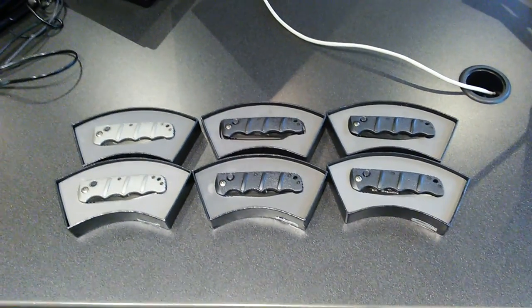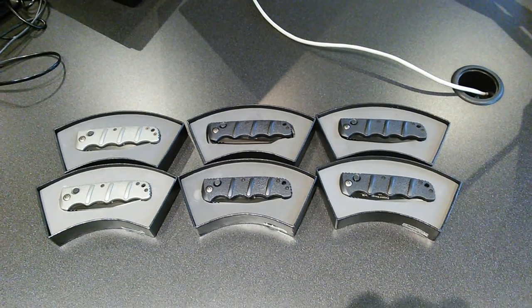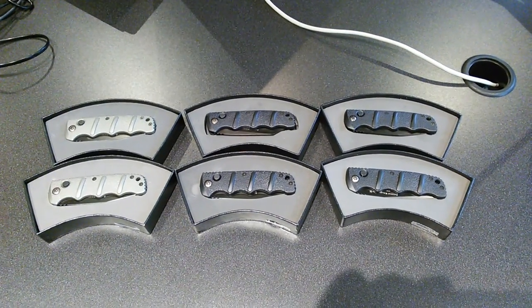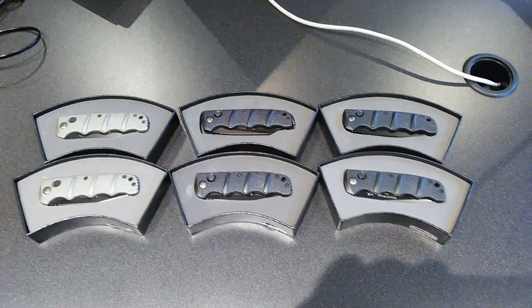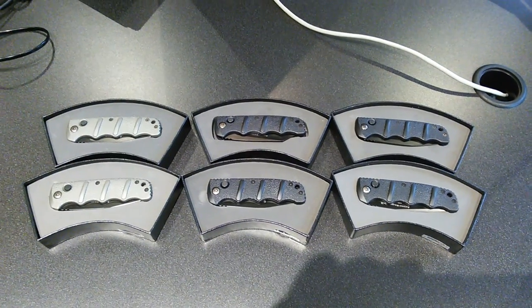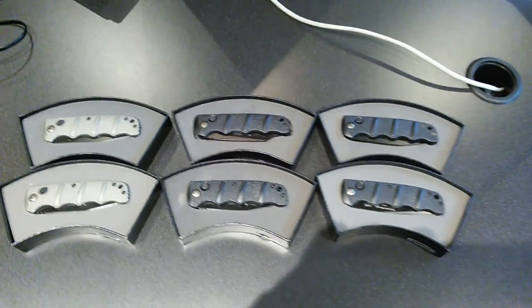Hey everybody, Casey with ASD, formerly Agamemnon Self-Defense. Got an order that's getting ready to go out to a customer of mine. These are all Boker Kalashnikovs — these are the Automat 74s. They are the automatic versions of their button lock. You can get these as non-automatic, as a 50-state legal button lock folding knife. The automatic just adds that spring, which of course makes it an automatic.